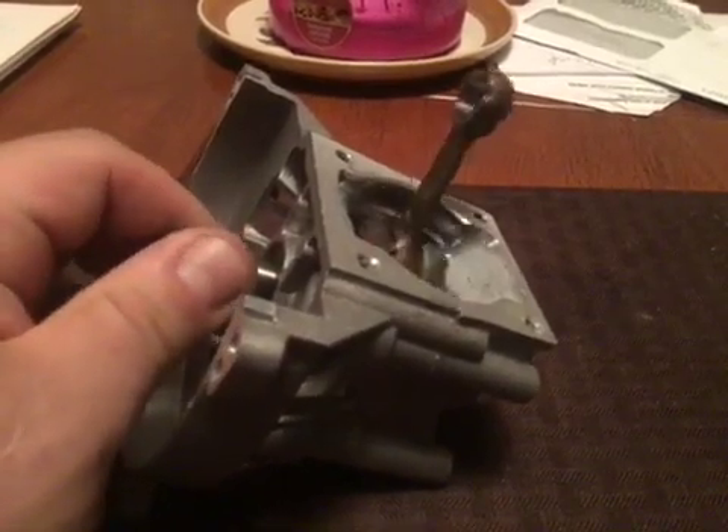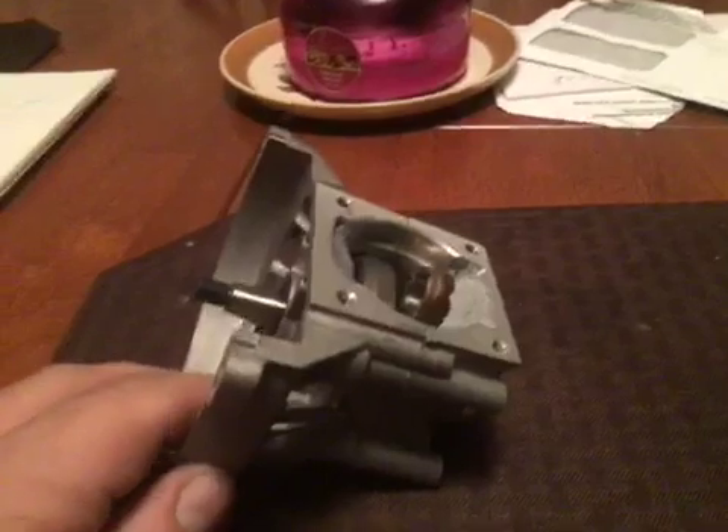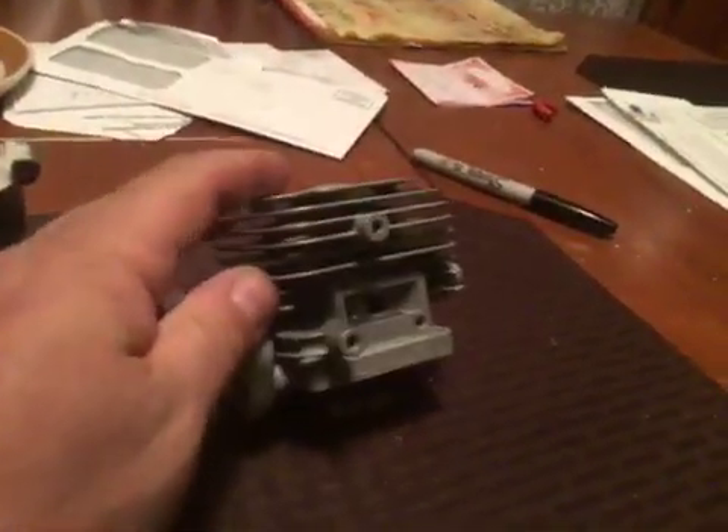The crank is touching the case right there — see that? I gotta clear that. This is kind of a unique build; it's got one of my custom cranks in there that I do anyway. It takes two cranks to make one.